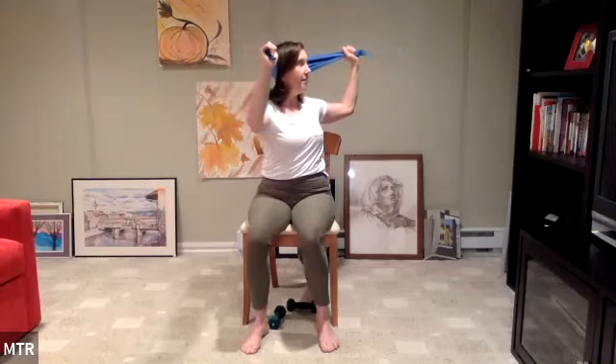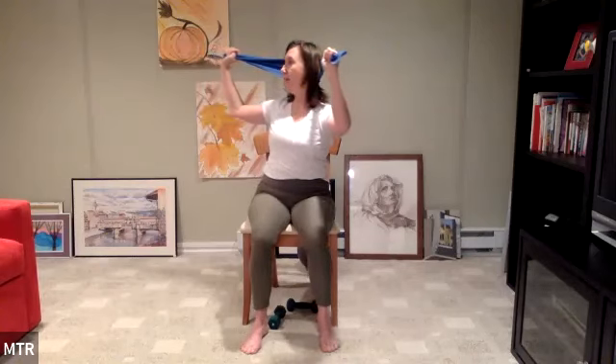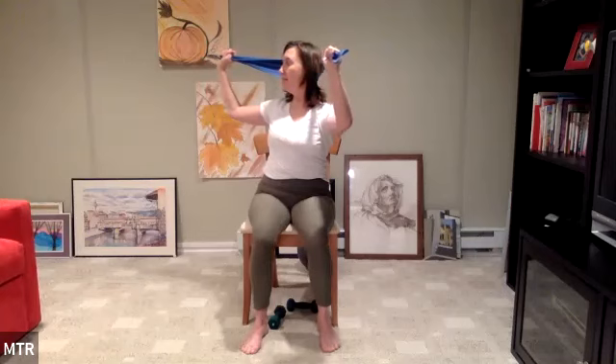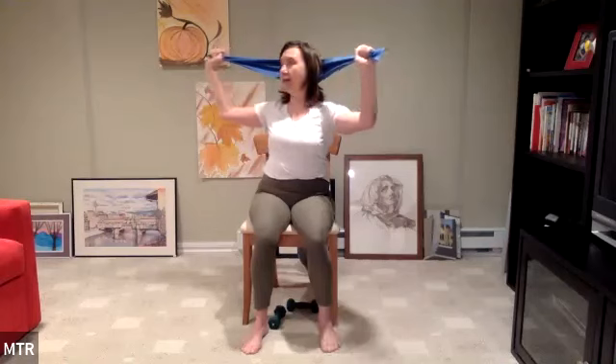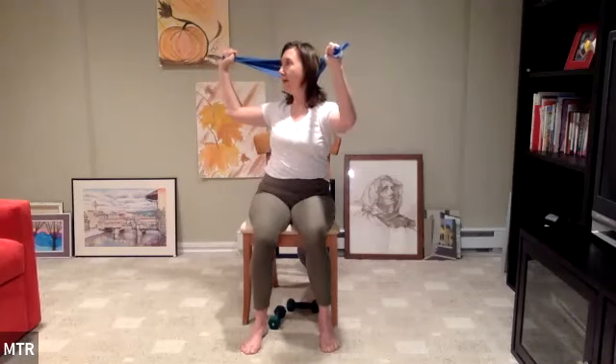Hold the band a little wider and use it for our twist. Inhale, turn to the right — keep pushing the head back into the band. Inhale, center. Exhale left, push the head back. Continue alternating twists while maintaining head pressure into the band. Last set: inhale center, exhale twist. Last time — exhale, center, and down. Set the band down, shake out the wrists.